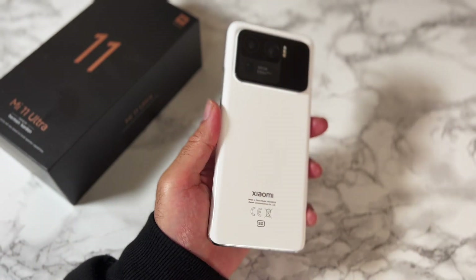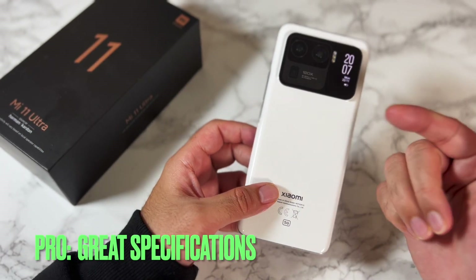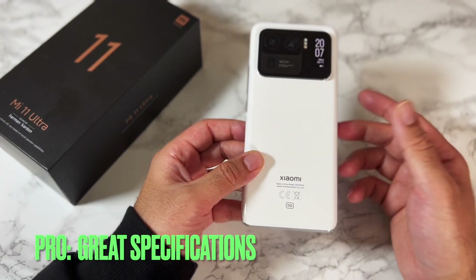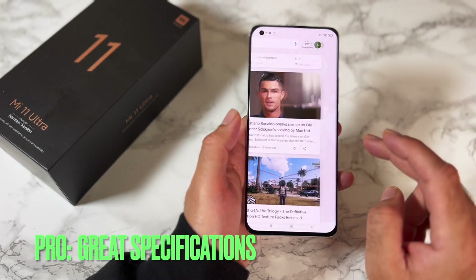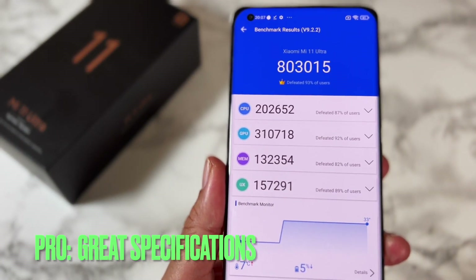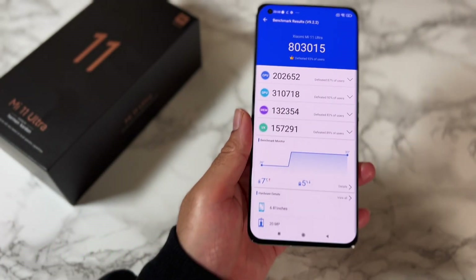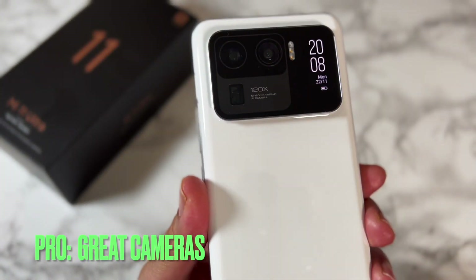Kudos to Xiaomi for trying something different design-wise. The phone feels solid, definitely premium in quality, but that camera bump is just not my cup of tea. This is a flagship, top-of-the-range smartphone from Xiaomi powered by the Snapdragon 888 — however, it's not the upgraded Plus version, you're getting the standard Snapdragon 888.